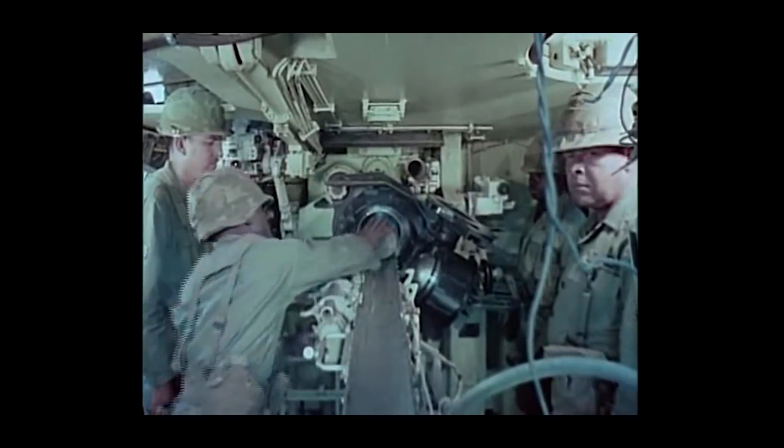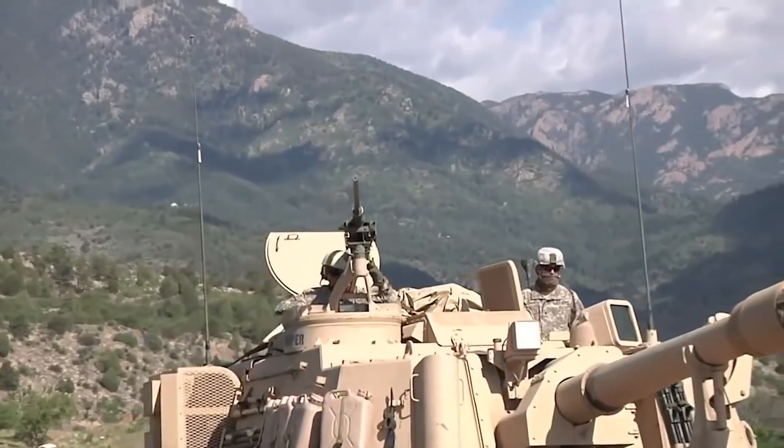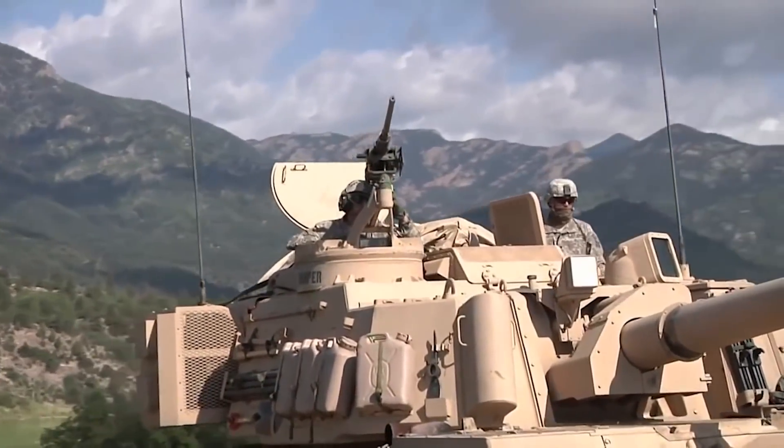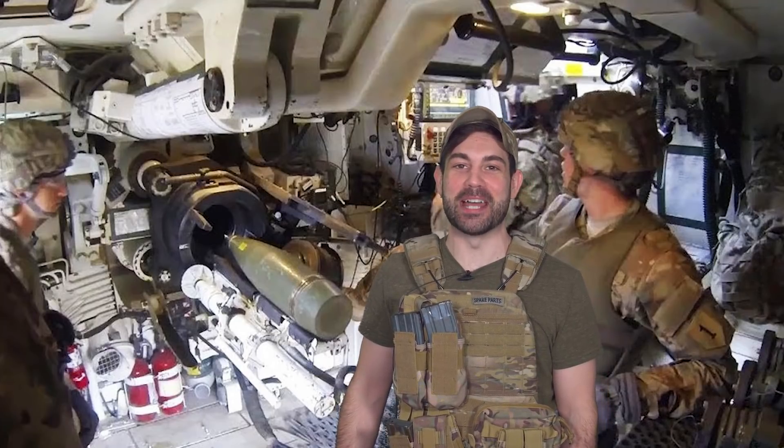The howitzer uses a main gun that fires a 155 millimeter shell with a separate bag charge. It's powered by a diesel engine and has a secondary M2 .50 caliber machine gun. Once done shooting from a position, the crew fires up the engine and scoots to the new location — Oscar Mike.